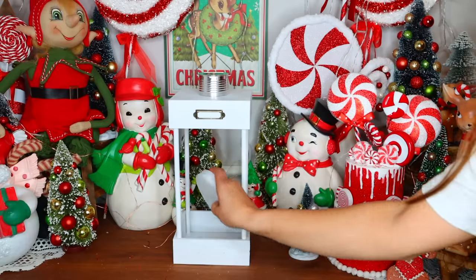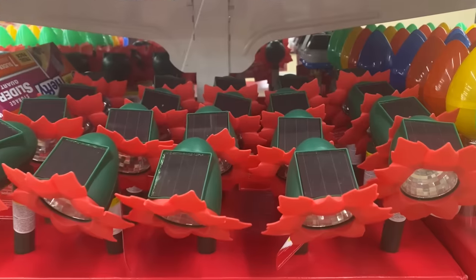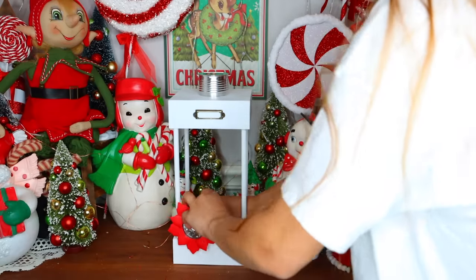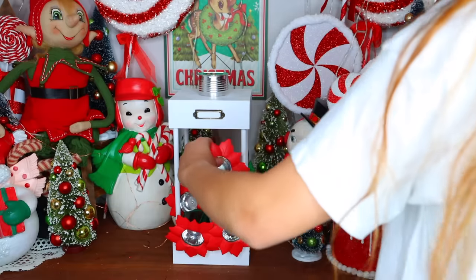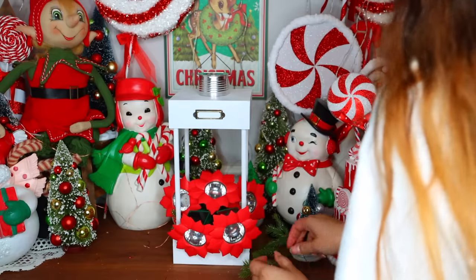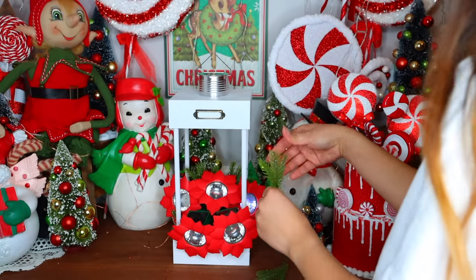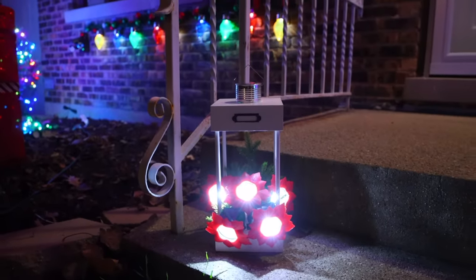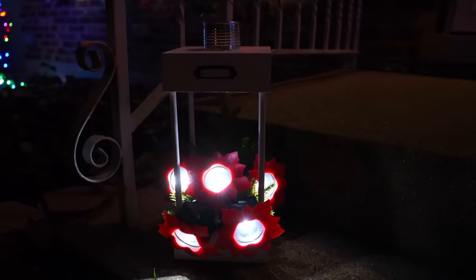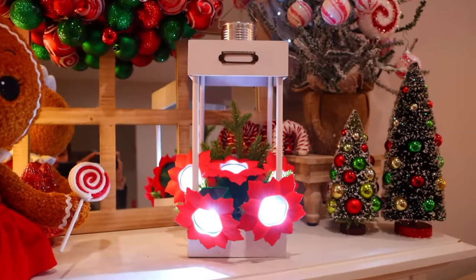I picked up these styrofoam rounds from Dollar Tree — they come in a pack for $1.25. I decided to glue them to the inside of my lantern. Dollar Tree has these poinsettia-looking solar lights right now. I purchased five of them and removed the light from the stake piece, then pushed them through the styrofoam. Then I got pine picks from Dollar Tree, cut them down, and placed them all around the poinsettias. This is really pretty when you take it outside — it just glows and looks absolutely magical. If you want to use this indoors, put the solar lights close to a window so they can absorb some sunlight, or just use the fake flower poinsettias Dollar Tree carries.